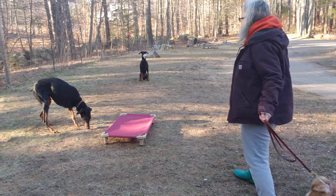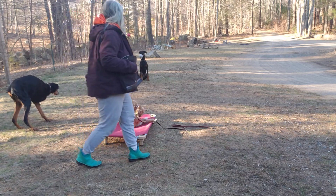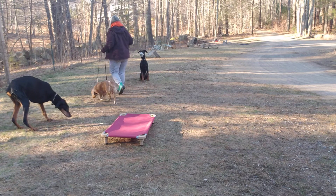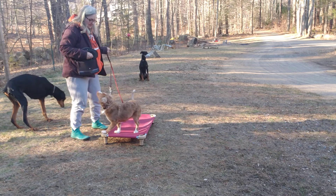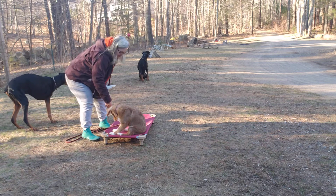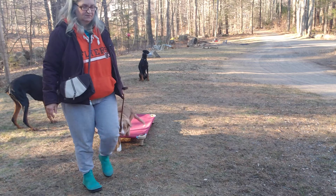Boris! Place. Stop it. Yes! Let's go. Place. Place. Yes. Good girl. So I think that covered everything in her rotations.